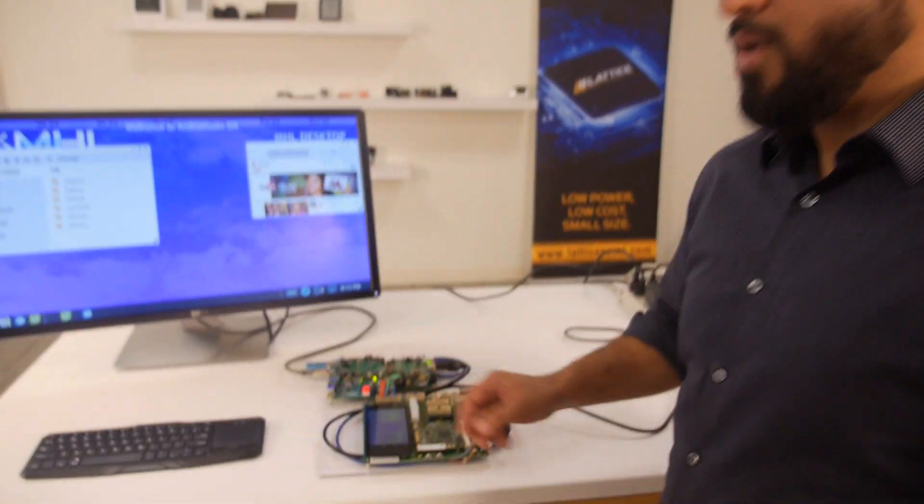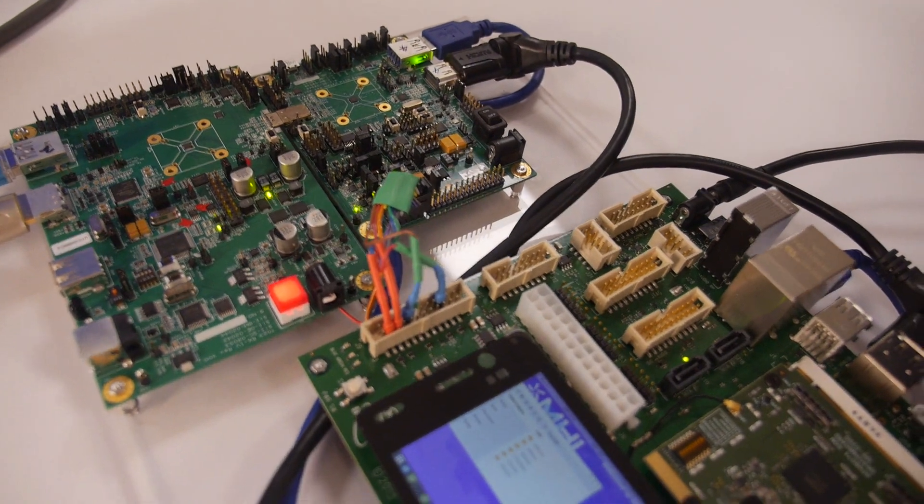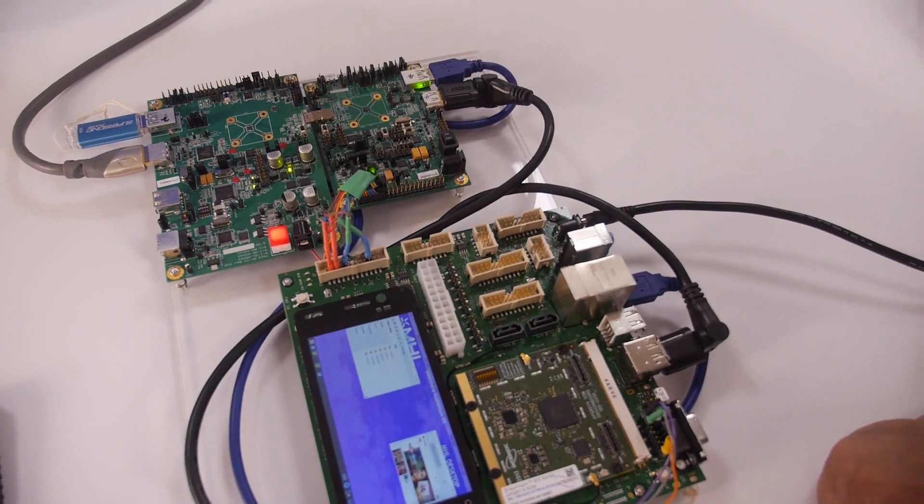We are routing 5 gigabits per second of data per direction, and we're using the USB 3.1 Gen 1 signaling standard. That's a lot of speed.